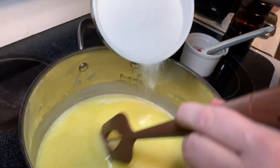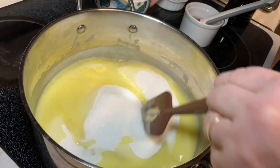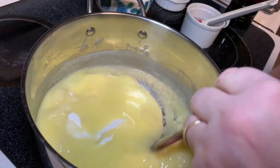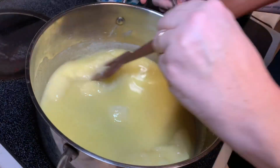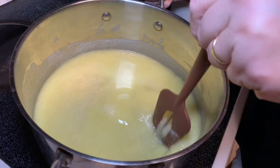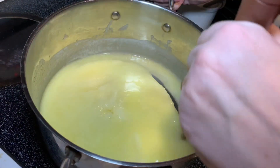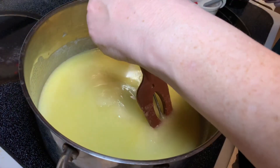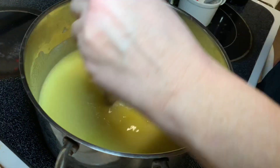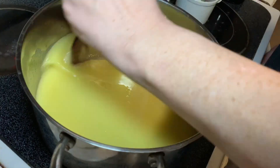Our pound of butter — four sticks — is melted. Mrs. Cheap is adding two cups of sugar, which is a pound of sugar. It's equal parts butter and sugar. Just stir it and get it all dissolved. It's at 72 degrees right now, climbing to 126.